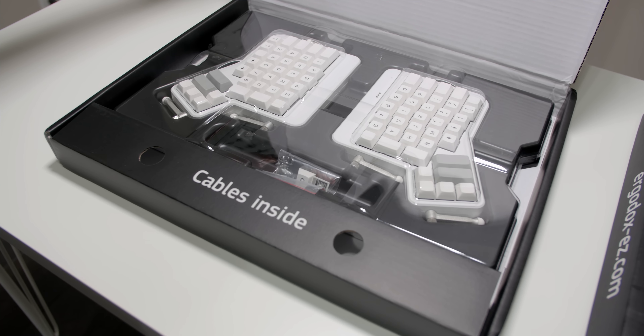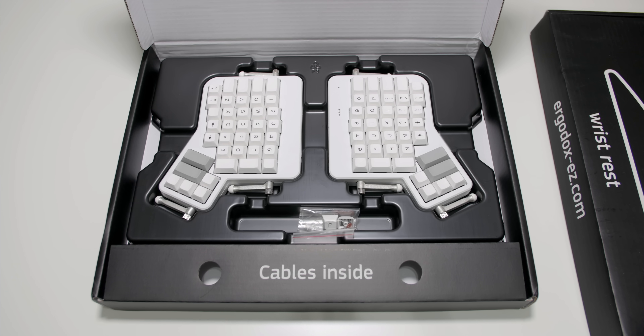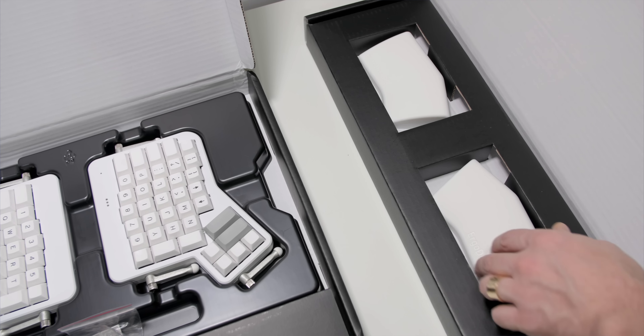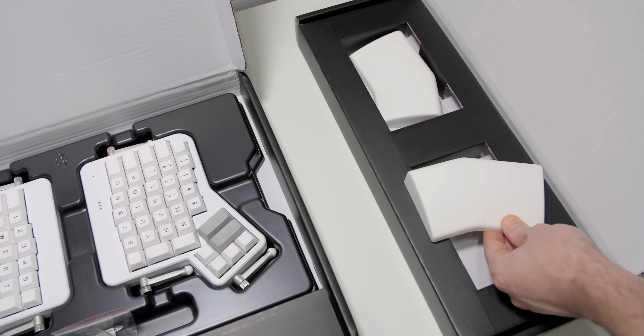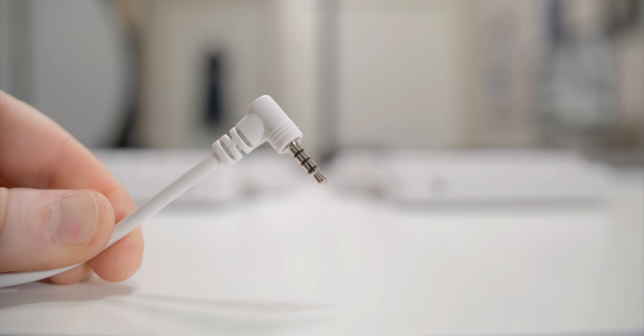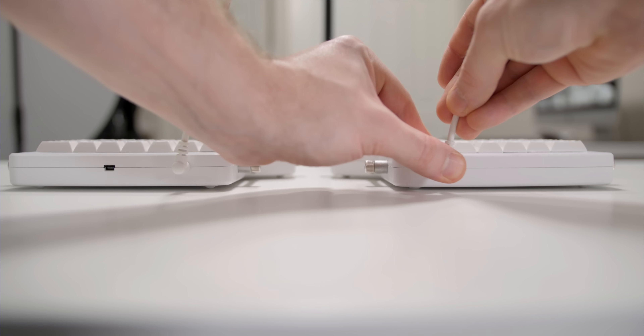The ErgoDox isn't a new concept. I'm sure some of you have heard about the ErgoDox do-it-yourself keyboard kit, where you're sent a kit with all the build materials to solder all the doodads to the circuit board yourself. Well, what if you don't know how or even want to solder doodads to a circuit board? That's where the ErgoDox Easy comes in.